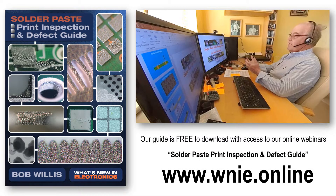Hello and welcome to our Solder Paste Print Inspection and Defect Guide and one of our first defect videos.